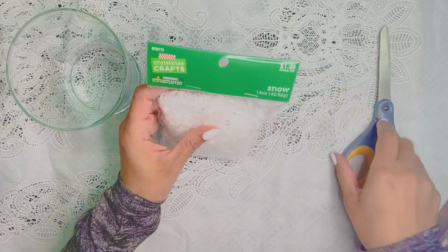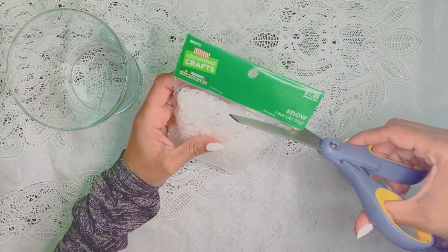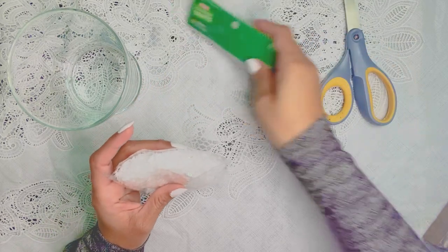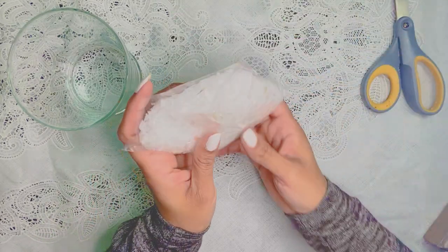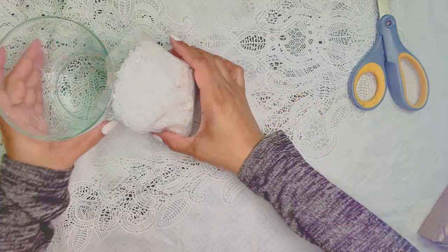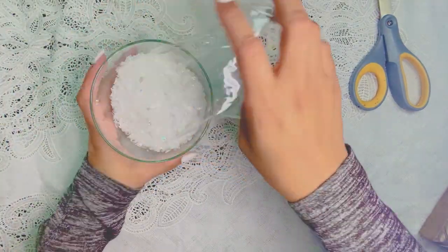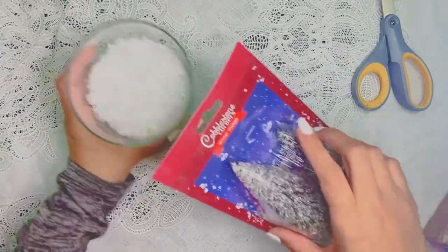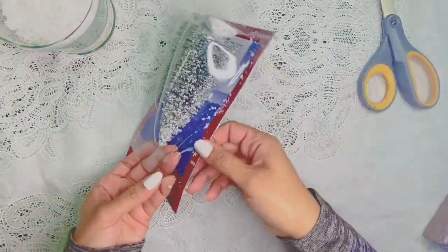We're gonna take this cup that we bought from Dollar Tree, and also the snow we bought from Hobby Lobby — it was only a dollar something. We're gonna pour the snow into the cup, take our little miniature trees that we bought at Dollar Tree, stick those into the cup, and then add some stickers on the outside to decorate it.